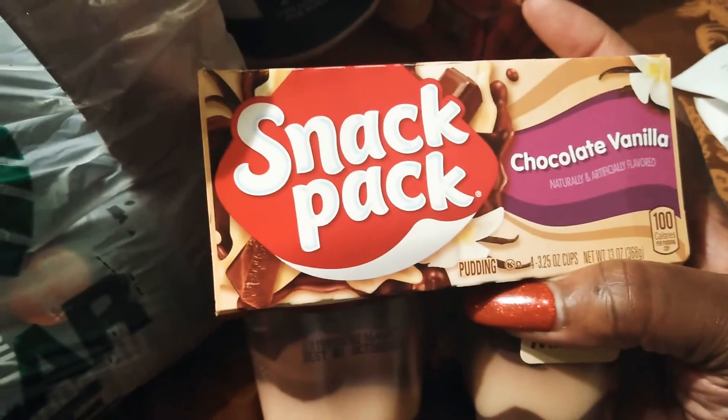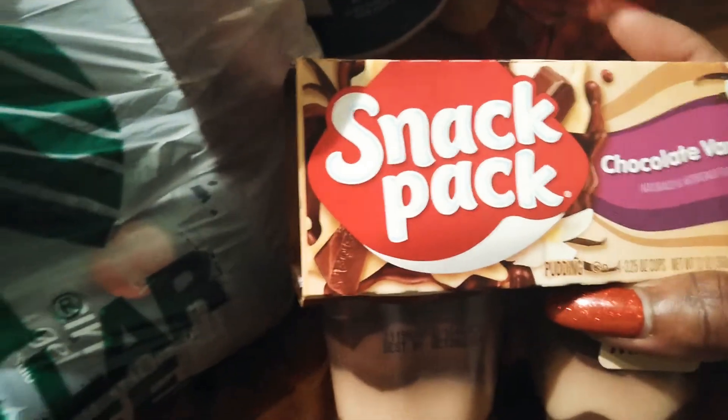My babe picked up some chocolate vanilla pudding snacks. He also got himself some of these European shortbread cookies, which are actually amazing for dollar store stuff. Then he got some tissue.